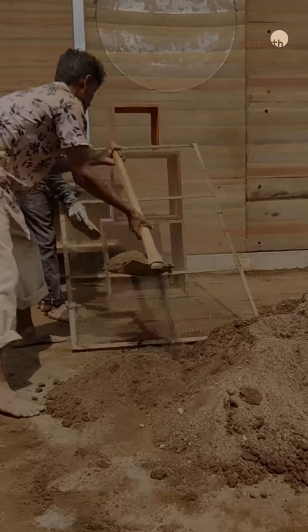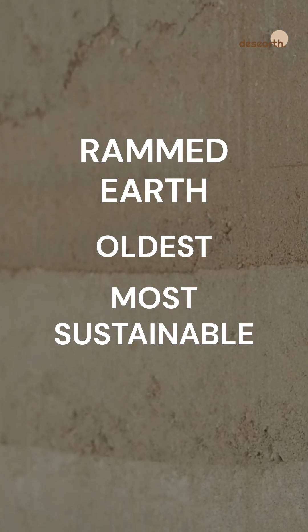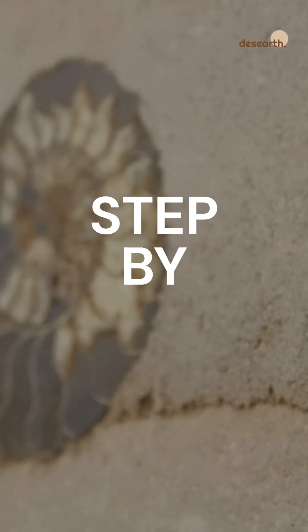How is a rammed earth wall made? Rammed earth is one of the oldest and most sustainable building techniques. Let's break it down step by step.